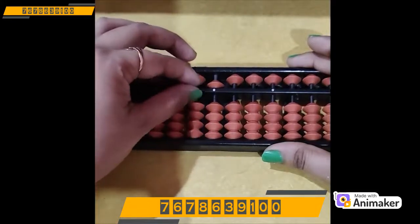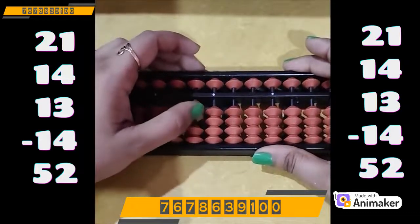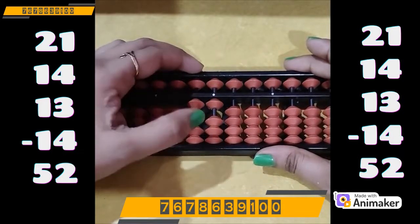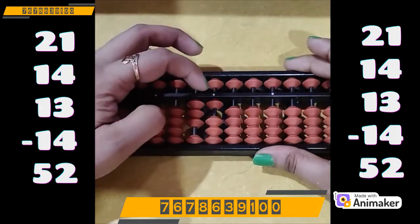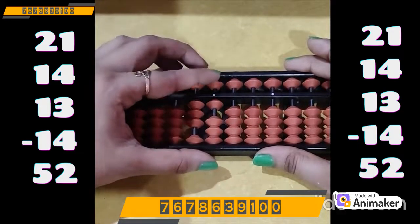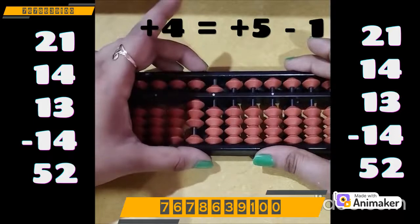Let's do one more. Clear the beads. Make 21: 20 on the tens rod, 1 on the ones rod. Now do plus 14: plus 10 on the tens rod. Plus 4 on the ones rod, but we are not having the bead. Which complement are you supposed to use? Plus 5. So plus 5 minus 1, as 4's friend is 1.